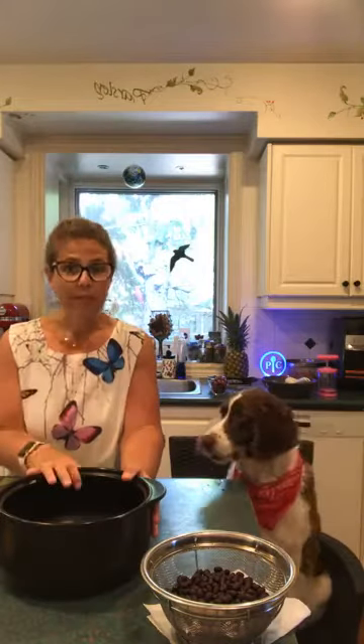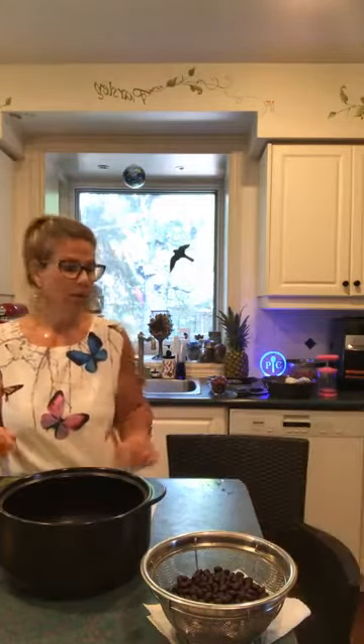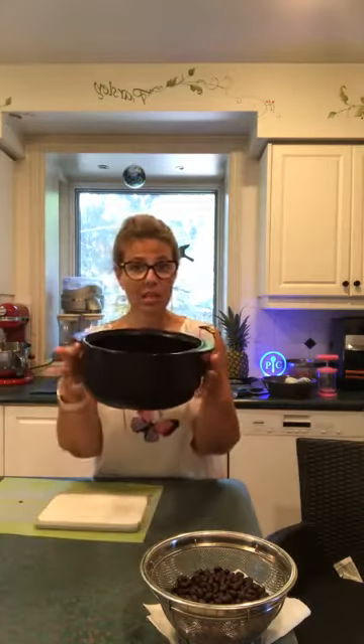We're going to start off with the Rock Crock. What I love about the Rock Crocs — different from a stone — is that you can put them in the oven, microwave, fridge, freezer, and dishwasher, but also on the barbecue. They retain heat and can go to 725 degrees Fahrenheit because they are clay-based versus stone-based.